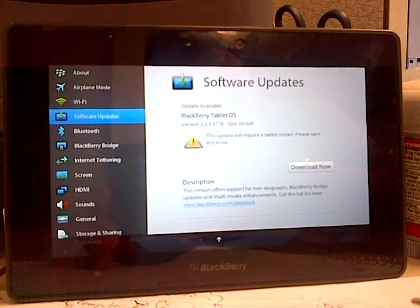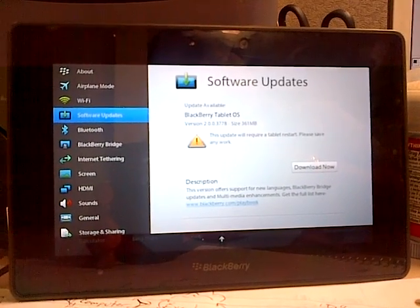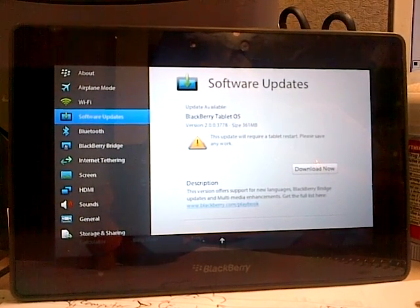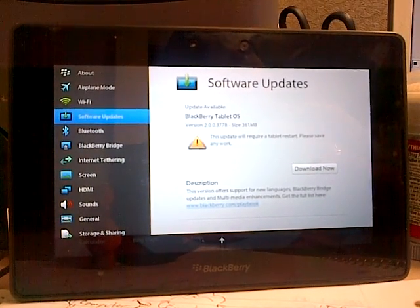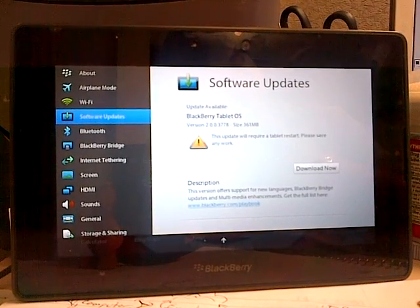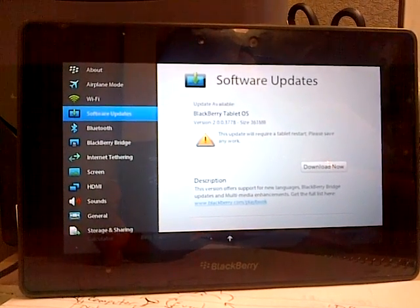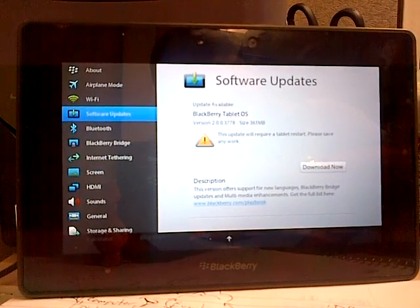I'm definitely gonna check out the Android app, especially if I could sideload a lot of apps that I have on my TouchPad, which is rooted with Android Gingerbread by Synergen. We'll see — I might actually do it. Let me know what you guys think. I'll have another video with me installing it, or at least with it installed. Thanks for watching, come back.